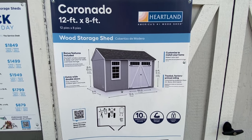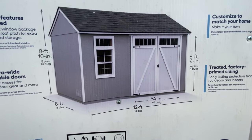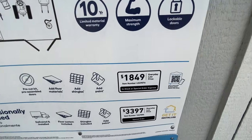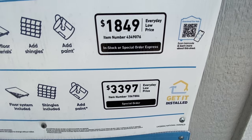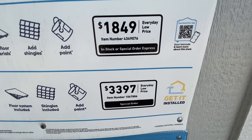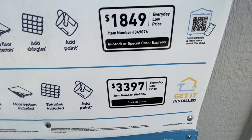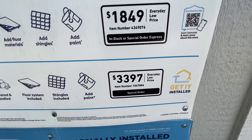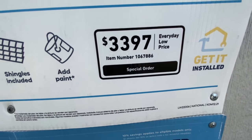This one is really cool. It's the Coronado, it's a 12x8, and this one does look like an actual little tiny home. It's really tiny, but it's cool. Build it yourself for $1,849. I think a lot of people watching this might want to take a look at this if you want something cheap and possibly livable. Or you can have them build it for $3,397.